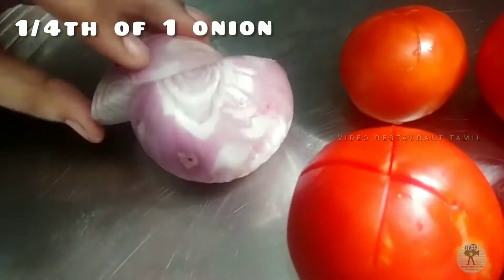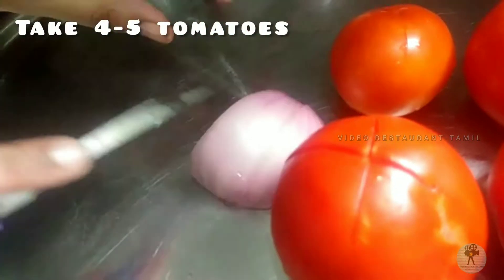This is our channel, Pizza Sauce Recipe. How do you do this recipe?